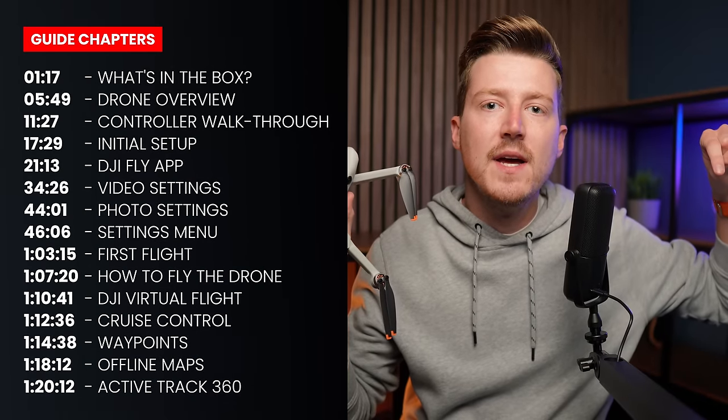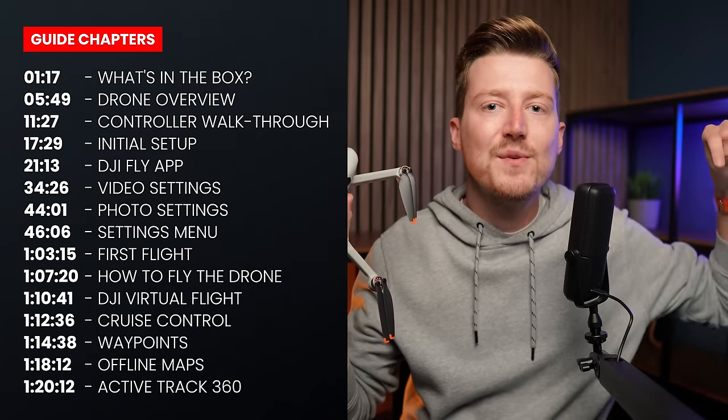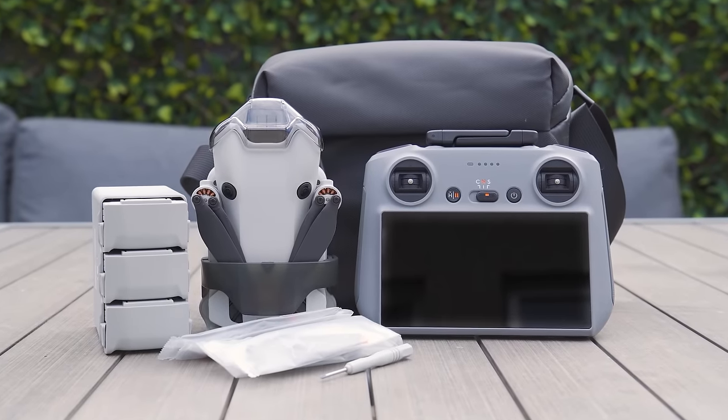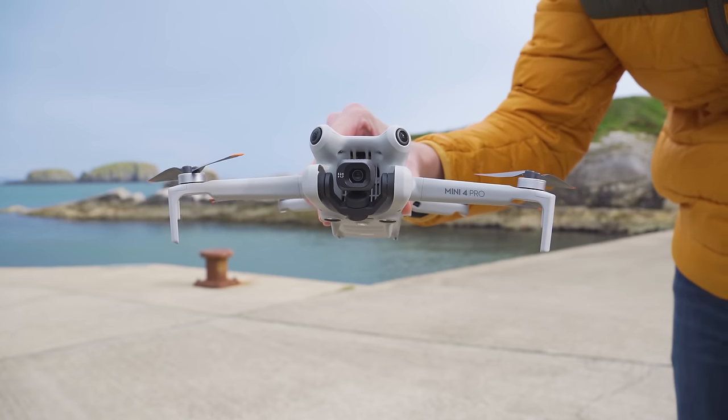If you would like to re-watch or rewind to any part of this guide at any time, I put timestamps down below to make this easy. And if you want to find out more detailed information about the DJI Mini 4 Pro, or pick it up, you will also find links to do that down below.